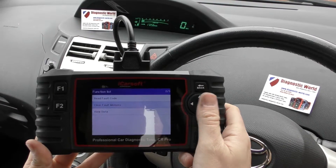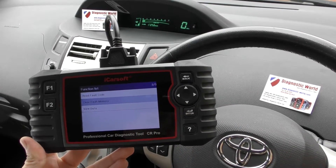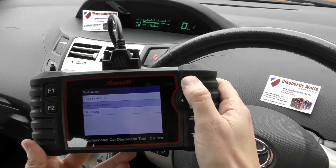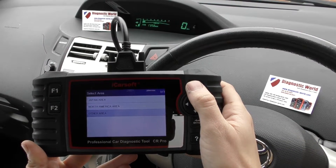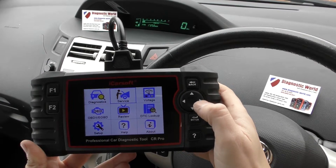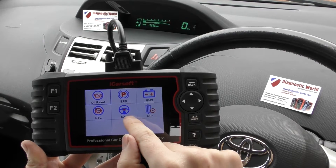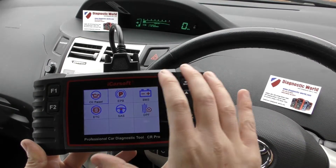Everything is cleared. It's a very versatile tool — it'll cover lots of different systems like engine, airbags, ABS, transmission, and obviously on a lot of different vehicles, not just Toyota. And not only does it cover the main systems, we've got service options as well: oil service, electronic park and brake, battery registration, electronic throttle control, steering angle sensor, and diesel particulate filter — obviously on applicable vehicles.